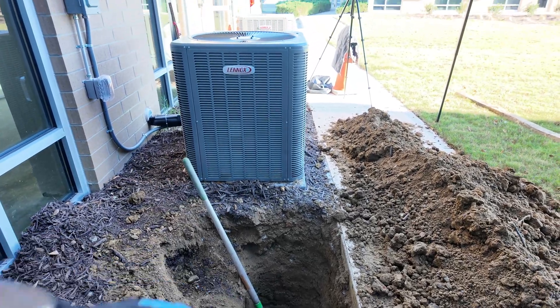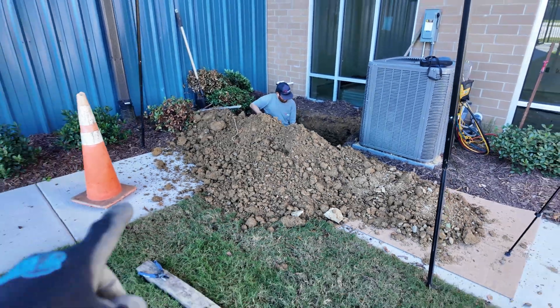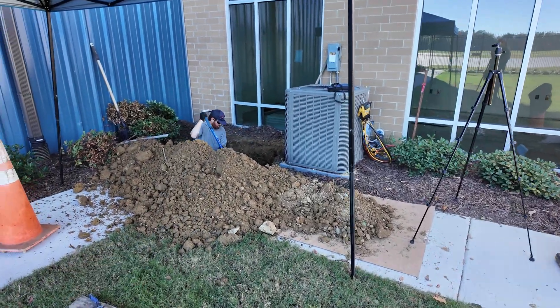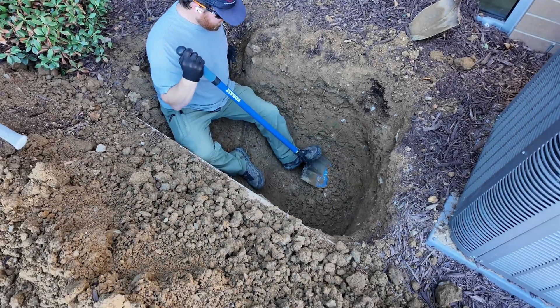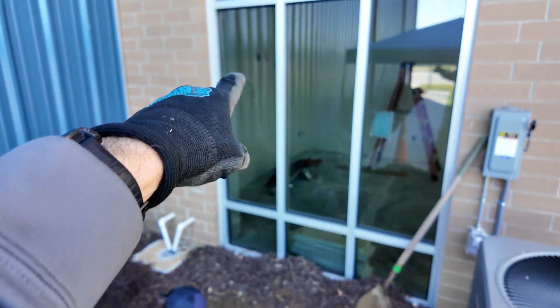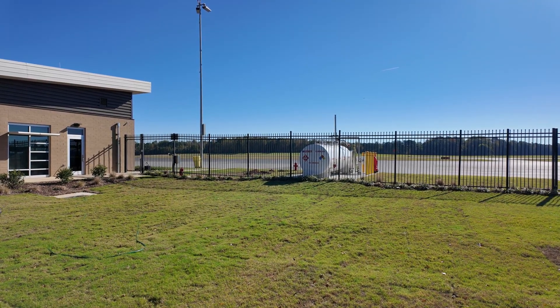We'll widen out this hole right here and then see if we can connect those two pipes. Got cardboard under the dirt to protect the new sidewalk. This is how deep we've had to dig to get to it — there's the pipe right there. It comes from the MDF through there and goes behind me towards that building over there. That's where the pipe connects — we'll dig that side out next.